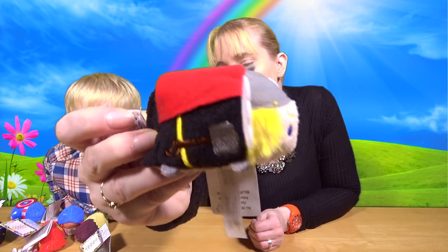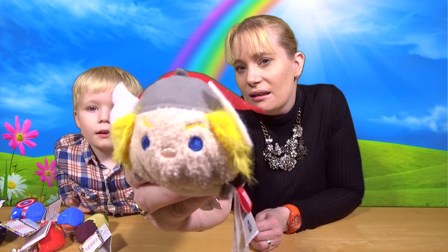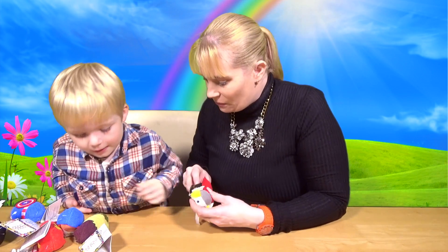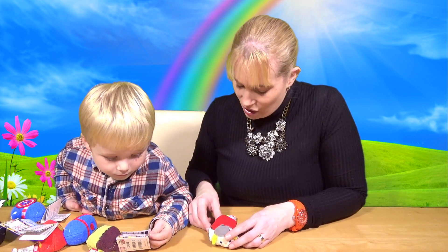His hammer's on the side, tucked into his belt. And there is his helmet, his blonde hair and his cape. Isn't he just the cutest? There's his hammer all stitched on. They are on the card. Who are we doing next?